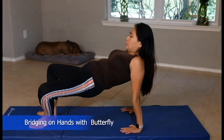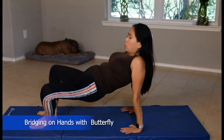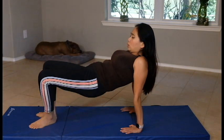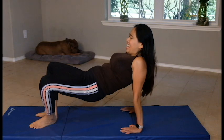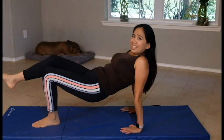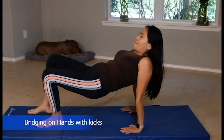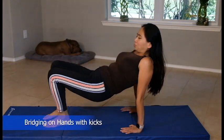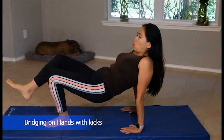Hold it and you're going to separate your knees — so it's progression — butterfly and close. Hold it up and kick. Arms are burning. Keep it higher on your hips.